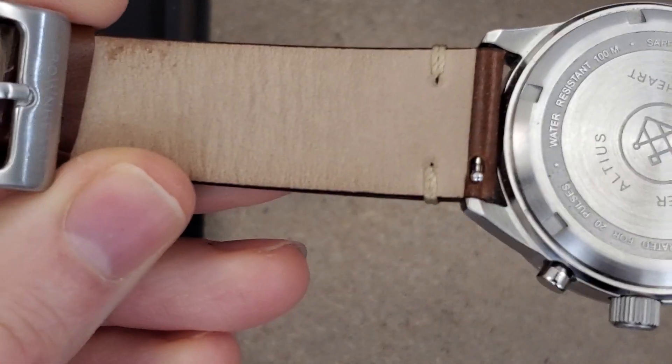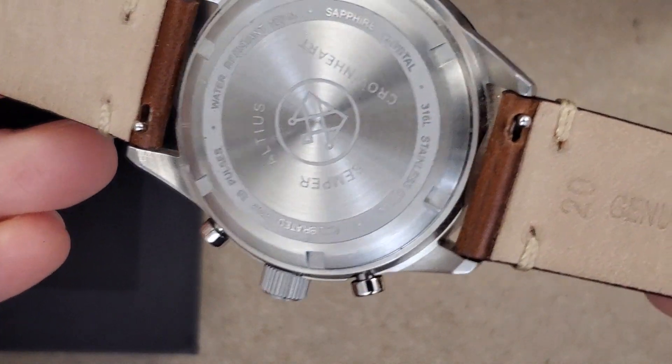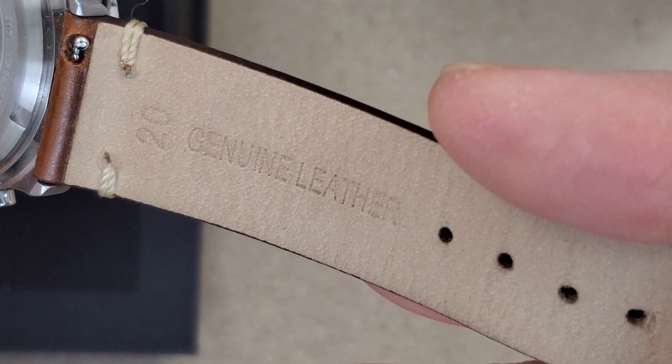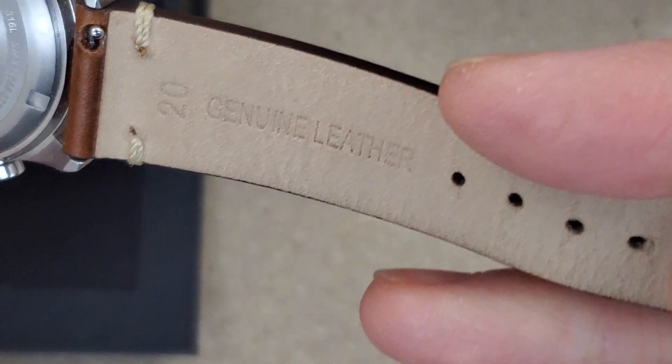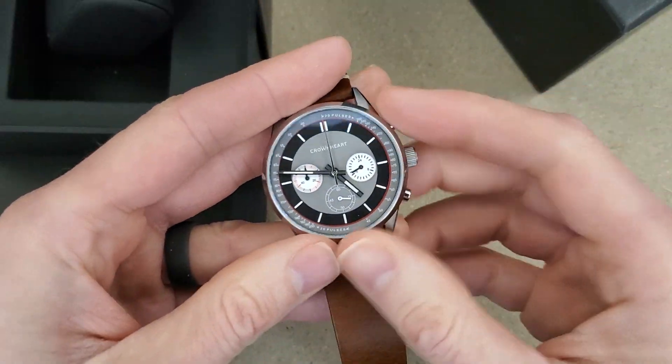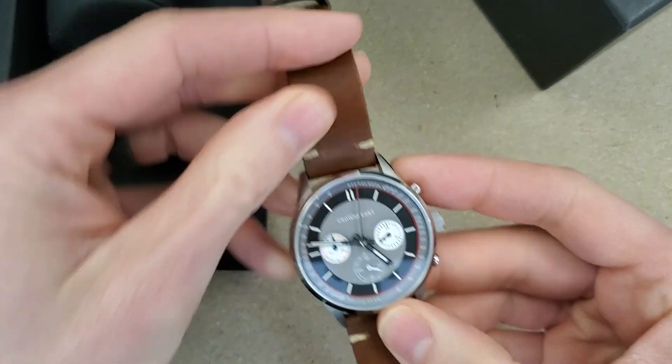Oh, quick-release leather strap here. 20-millimeter lugs. Genuine leather. Okay, let's get this on wrist. I'm going to leave the chronograph running there.